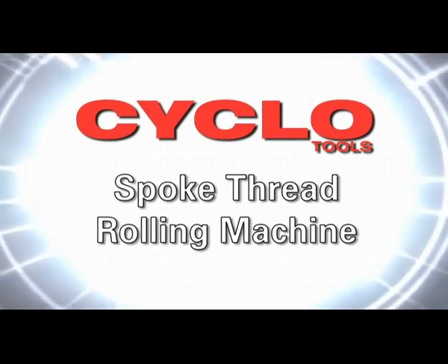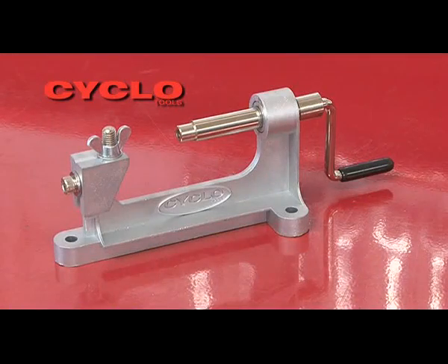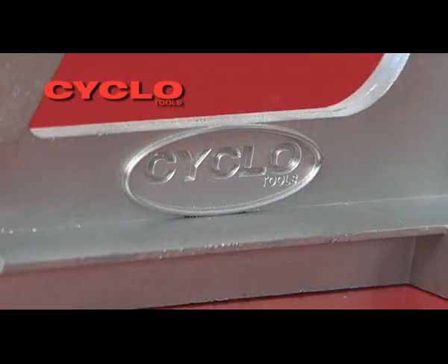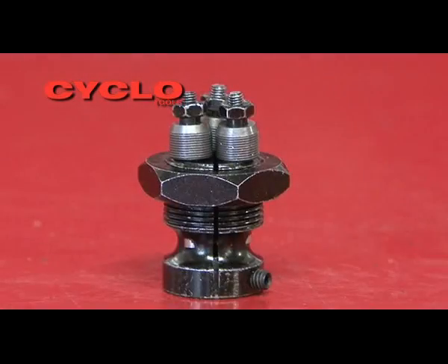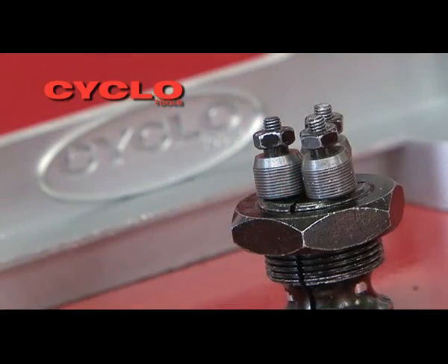The Cyclo Spoke Thread Rolling Machine and Spoke Thread Rollers are used to repair or re-thread spokes. The rolling heads offered by Cyclo cover 8, 12, 13 and 14 gauge spokes.